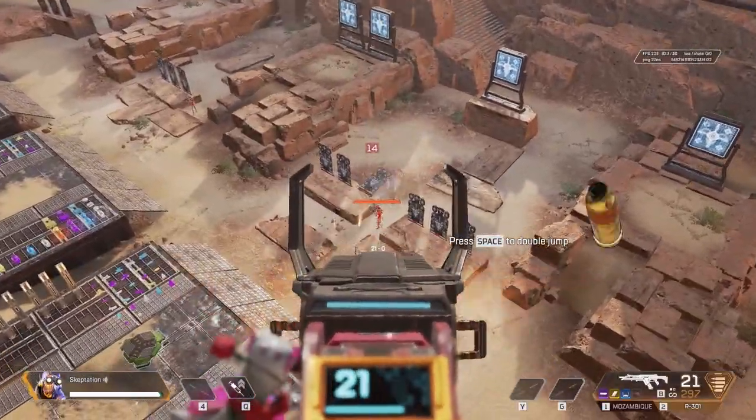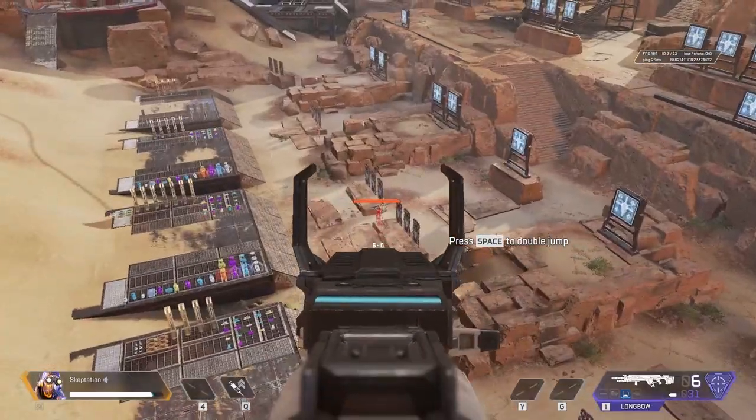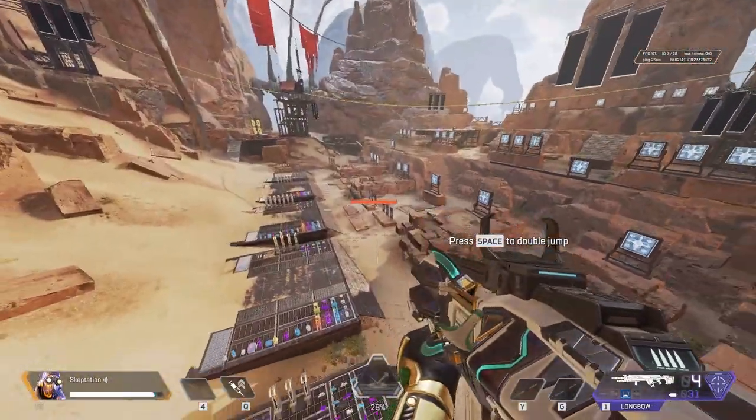So I'm sure you've tried shooting off a jump pad and noticed your bullets go everywhere while you're in the air. However, did you know that some guns are better than others if you're shooting off a jump pad?